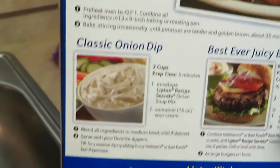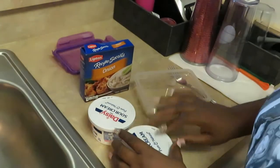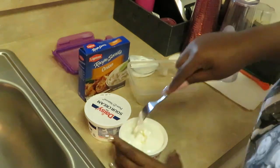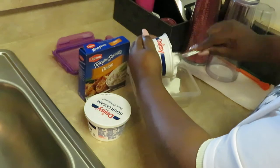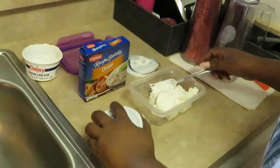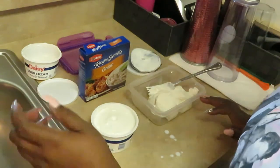Alright, so I've got the Daisy sour cream — and as y'all can see, this is the eight-ounce size. I have two of these, so eight and eight equals sixteen. I got the right amount. Let me get them open. I don't even think this is gonna take five minutes, but let's see. Got our sour cream, I'm gonna mix that up and add it to my little bowl that I'm making my dip in. I never knew making homemade French onion dip could be so easy.